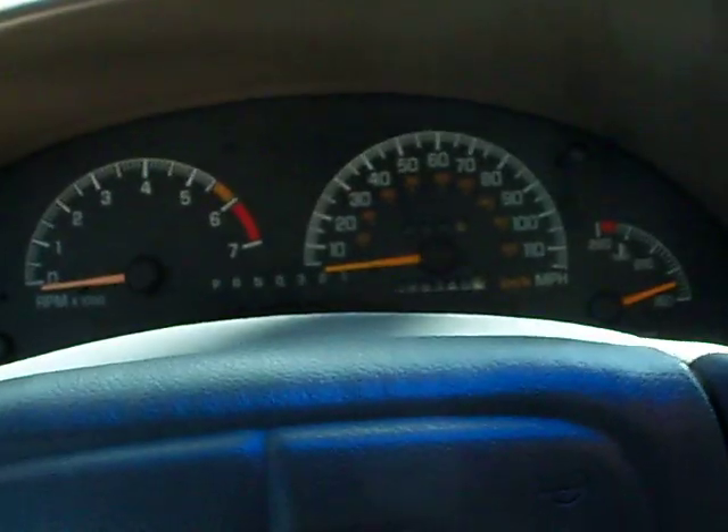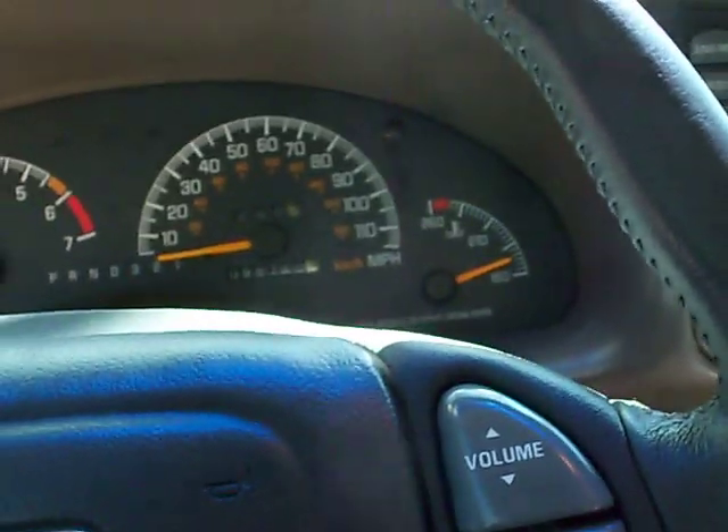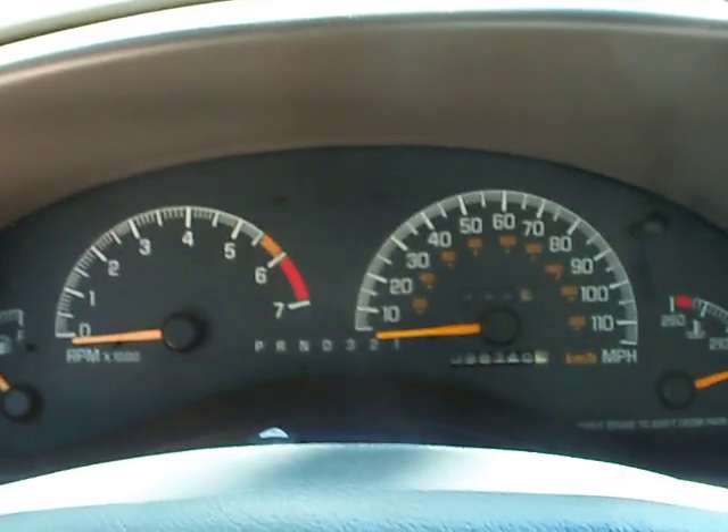Anybody who's got a Grand Prix GTP — I think even the SEs have it — it has a little light sensor up there that's for automatic lights at nighttime, and all the cars have daytime running lights. I've noticed there are a lot of people asking how to disable the automatic running lights and daytime running lights when you install your HIDs, which I will be installing later tonight.